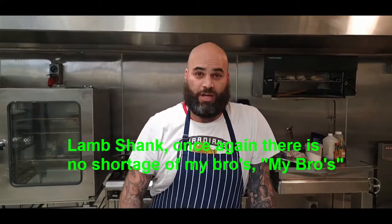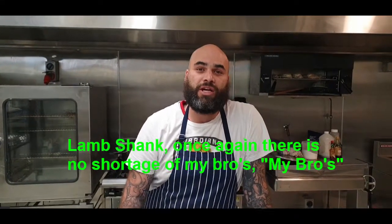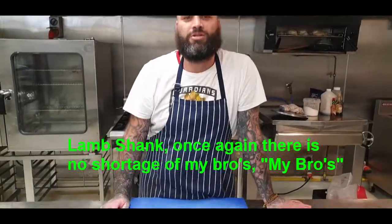Welcome back. Today we're going to make some perfectly braised lamb shanks, getting them all nice and gooey and soft and melt in your mouth.